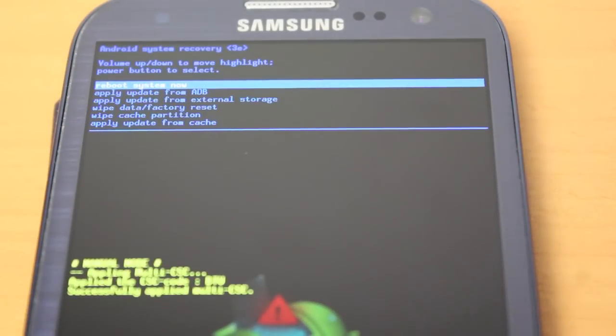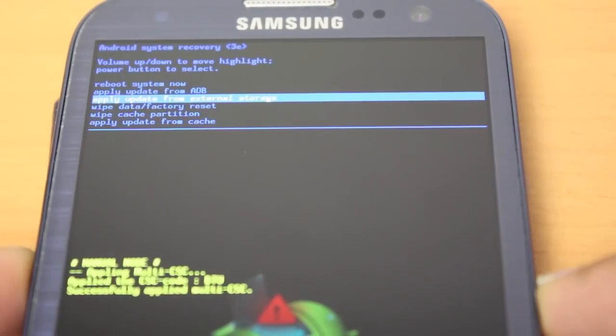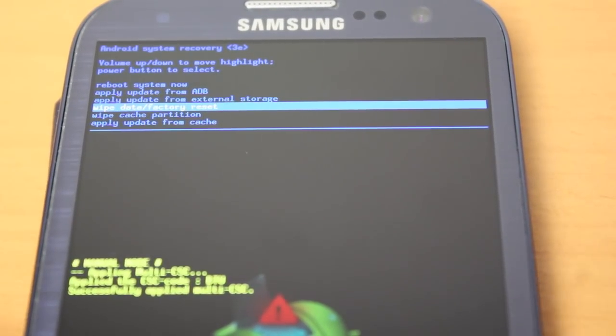We are now in the Android system recovery menu. Use the volume down button to scroll down to wipe data factory reset. To select this, press the power button.